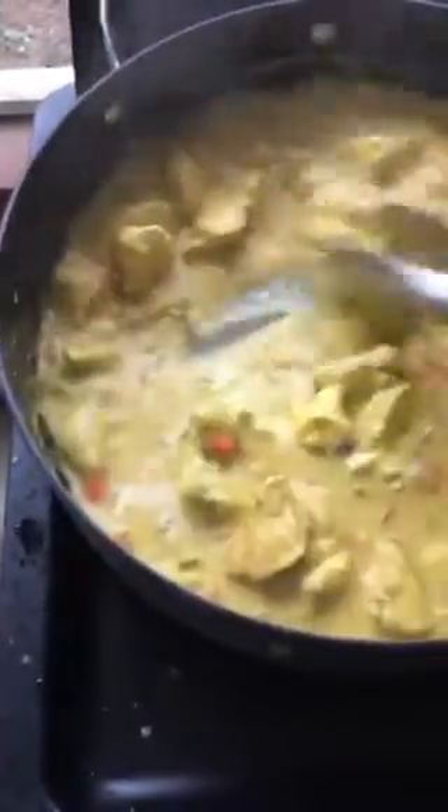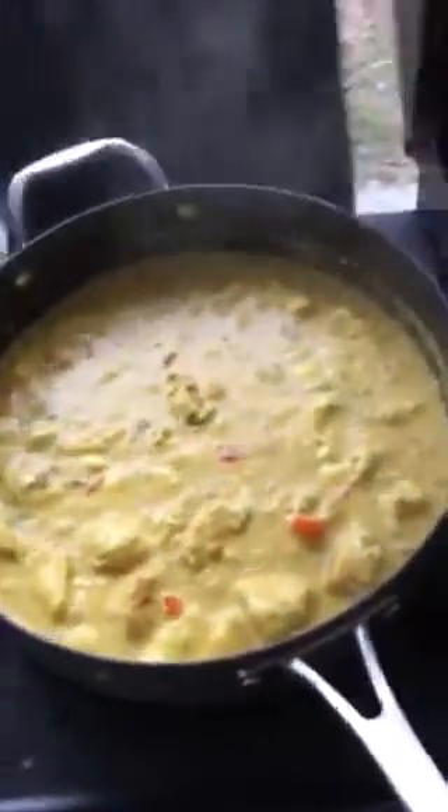We're gluten-free and dairy-free right now. I'm going to add a little yogurt — you don't have to, it's going to thicken it up. You don't have to. I'm going to add it. One day I'll give you the recipe of what's next. Turn it down, 30 seconds — she's ready.